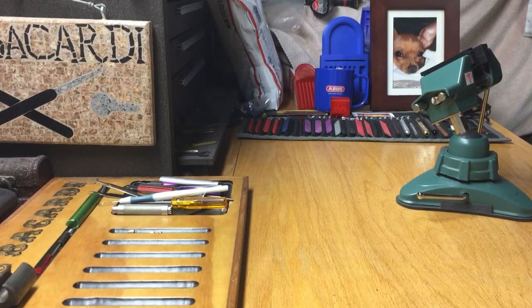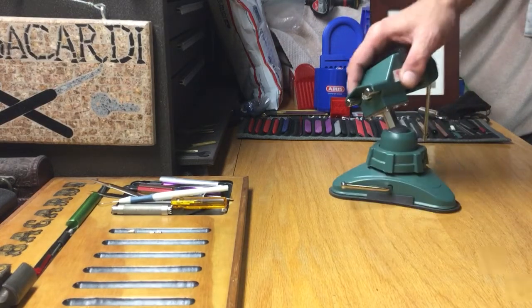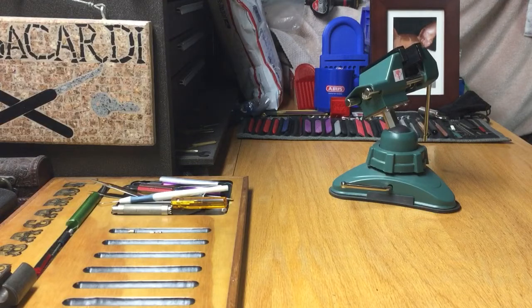Hello everyone. Hopefully everybody's well. I just got home. We're gonna pick a lock.